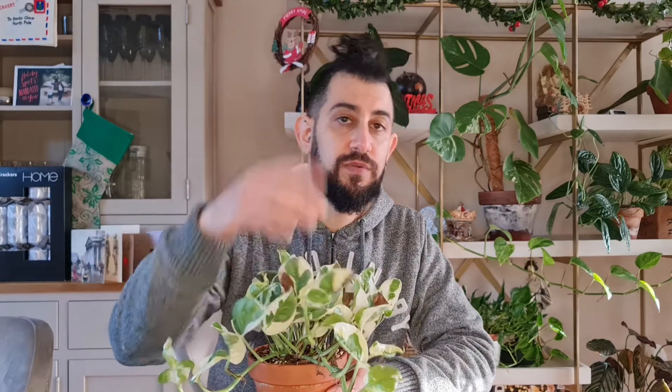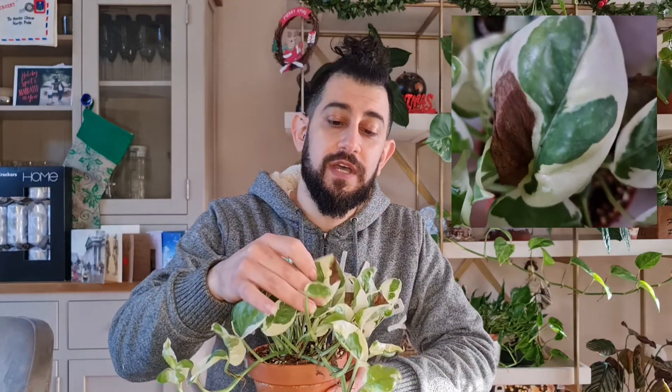In front of me I've got an Epipremnum N'Joy, and this is one I wanted to show as an example — I'll see if I can put a close-up as well. This is possibly one of the most common brownings you will see in most houseplants, specifically variegated houseplants.